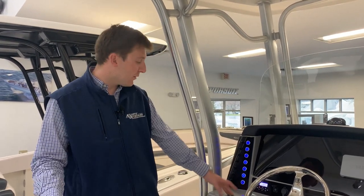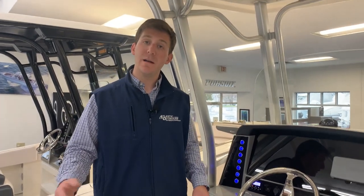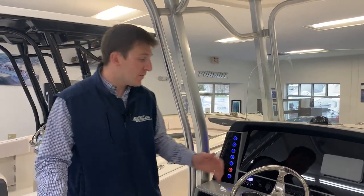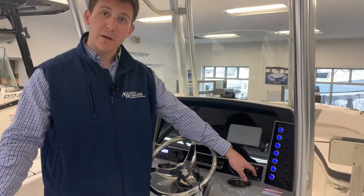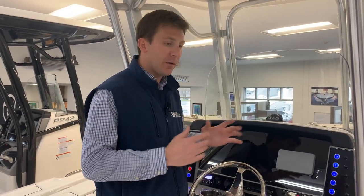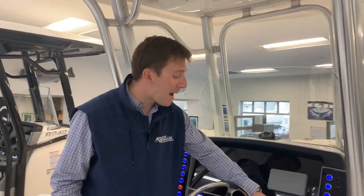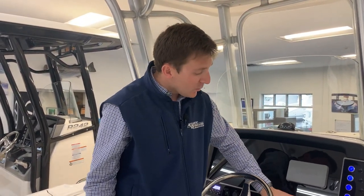If your boat is equipped with electronics, we're going to power them to this switch right here — you have to have the electronics button on for power to go to your electronics. Trim tabs — if you want to activate your trim tabs, you turn on the trim tab switch over here, and these are your trim tabs right here. Trim tabs are meant for leveling the boat left to right, not getting the boat up on plane, unlike what most people think. If you're on a boat with three guys leaning towards the right, you would simply hit bow down on the port side and that will level the boat out. Each side is indicated with red lights along the side so you can always know where your trim tab level's at.